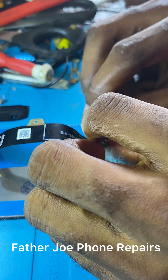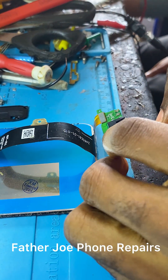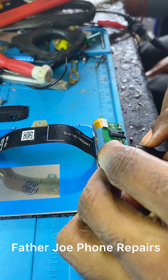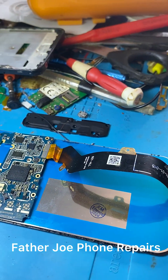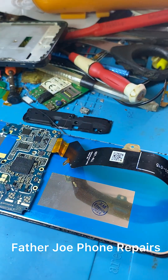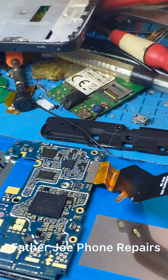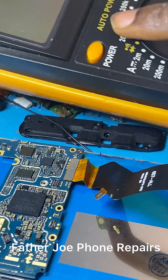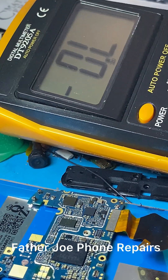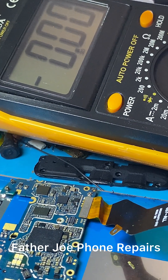They have changed the downboard — I'm very sure the problem is from the downboard, and this downboard is not the original. To prove it, I connected the downboard and checked the DC power supply: you can see 5 volts but the current is 0.0002 amps — it is drawing almost no current at all, meaning something is wrong and the phone will not charge; it will only show the charging light.